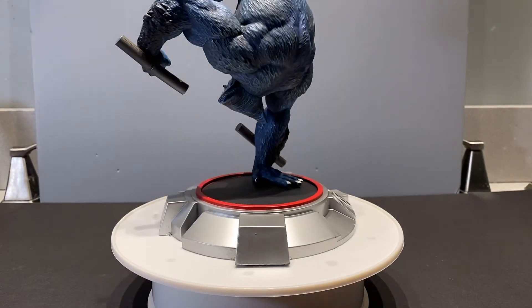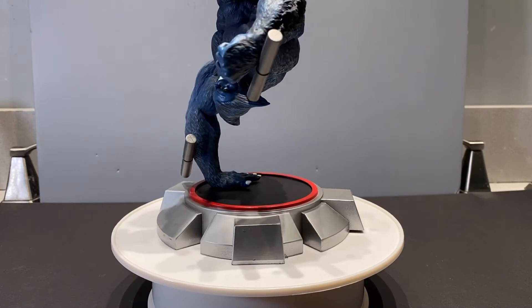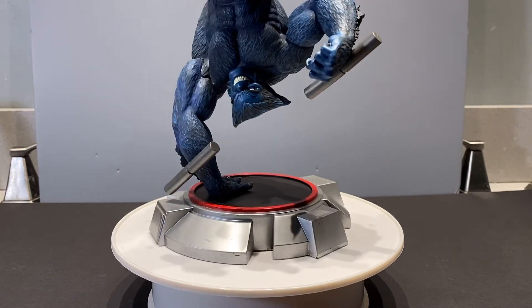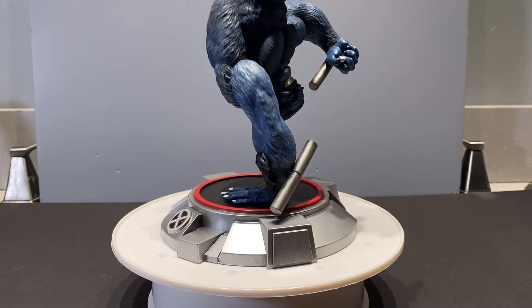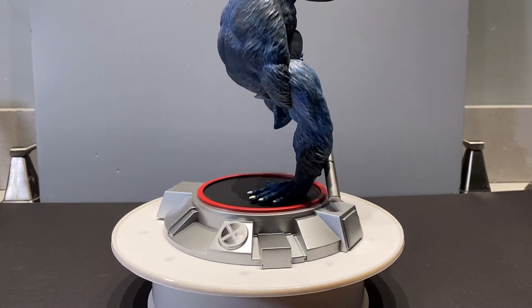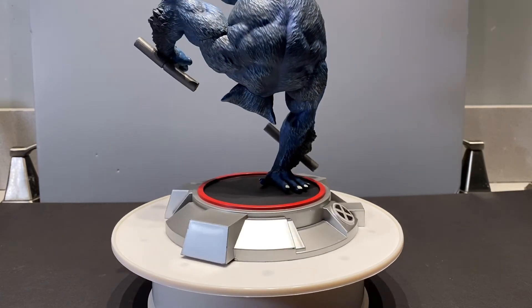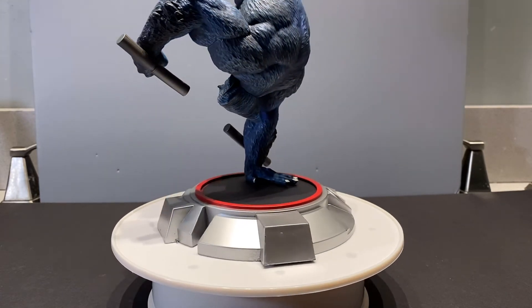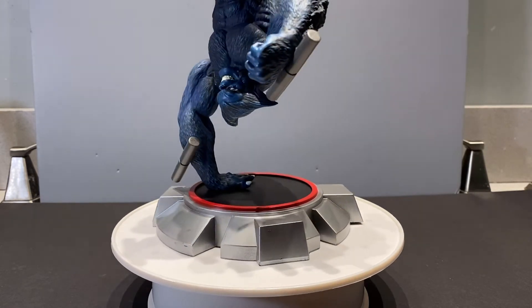So here's a better look at the base. We can see it's got metallic paint which looks really nice. The little batons look like they're slightly darker — a little more of a gunmetal — that are being pelted at him, while the base itself is a nice bright silver. Pretty cool to have that contrast there.